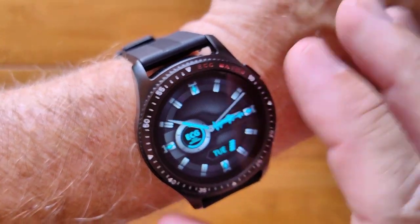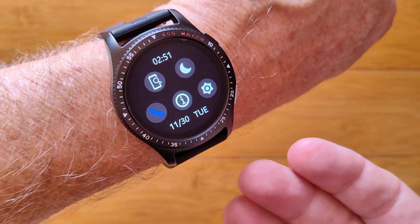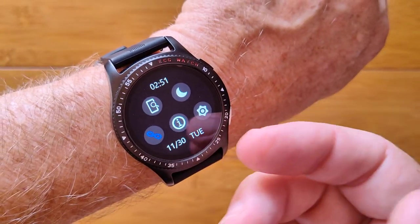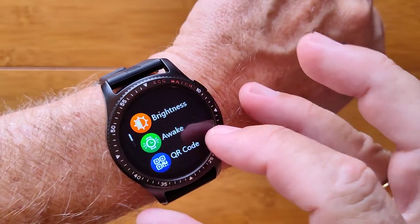This is the ES08. It's a really nice smartwatch that does a lot of health functions, including blood oxygen, ECG, and breath awareness as well.